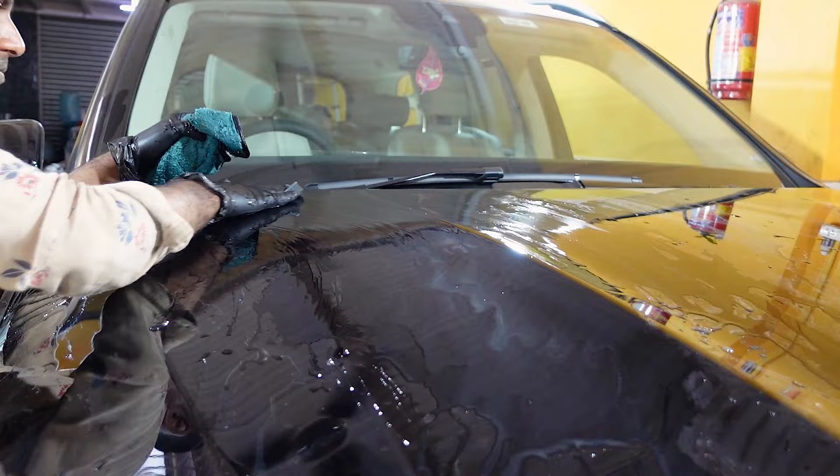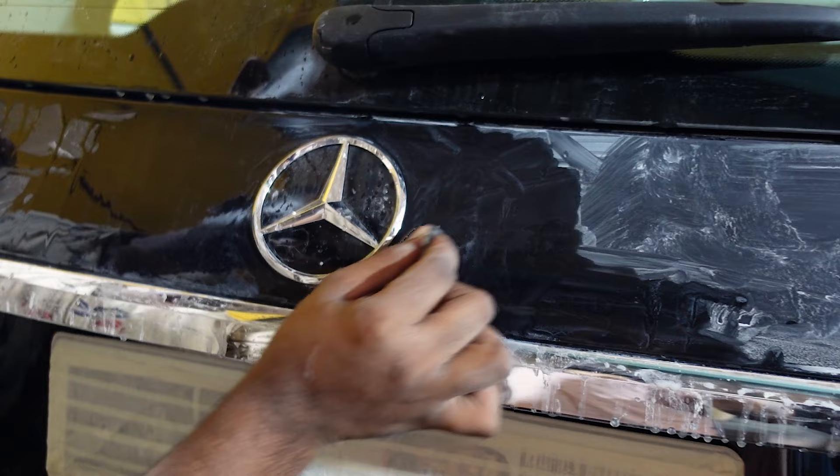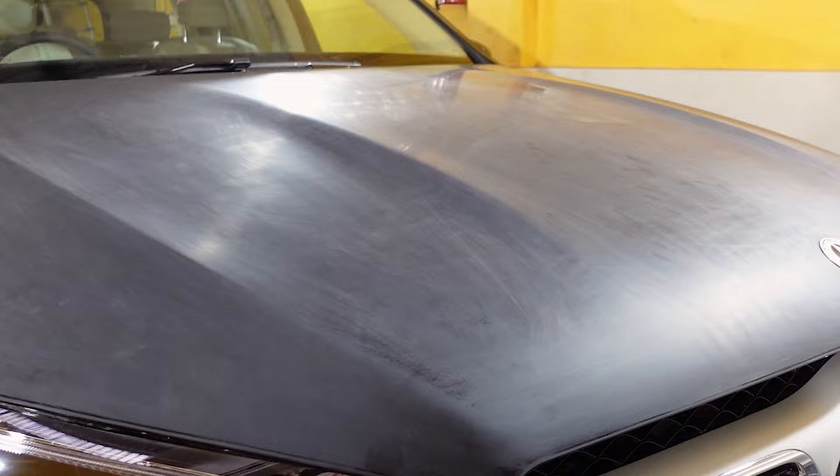After removing the dust, the clear coat is being removed using 600 grit sandpaper. This procedure will also be done on the back of the boot. This is how the original paint looks after the rubbing procedure.